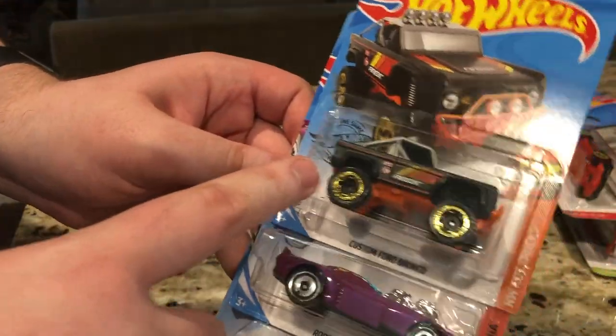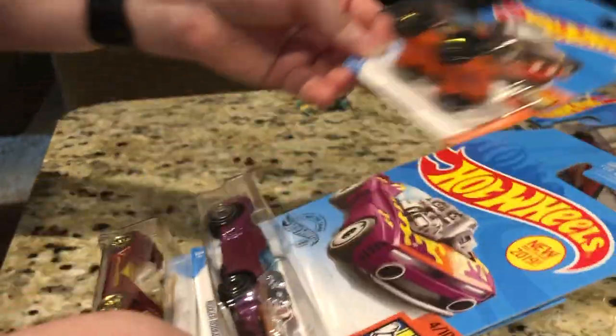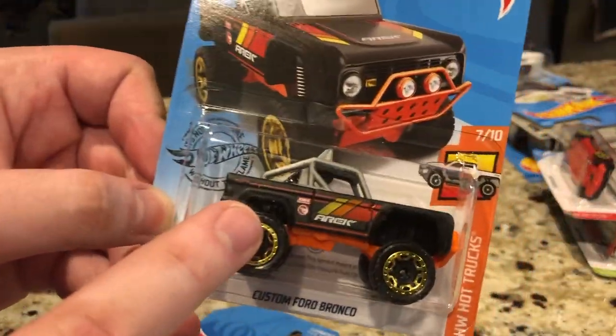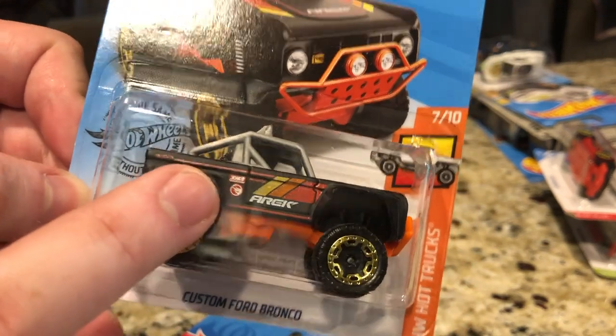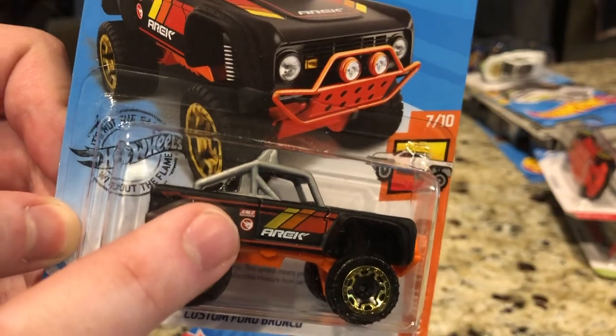And finally, I found the Custom Ford Bronco, the Roger Dodger 2.0, and Deora 3. Here's the circle flame logo for the Custom Ford Bronco — it is right there. It's a Treasure Hunt. I will open this guy up.